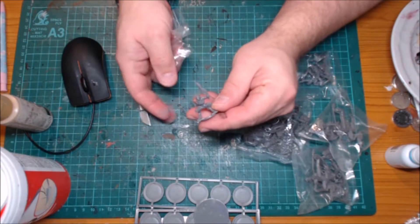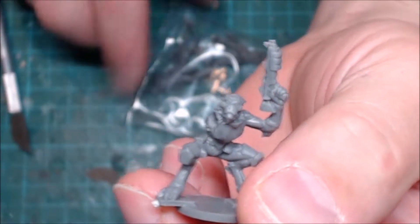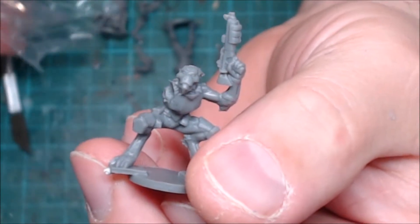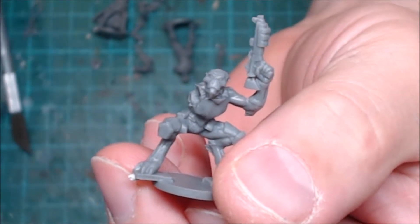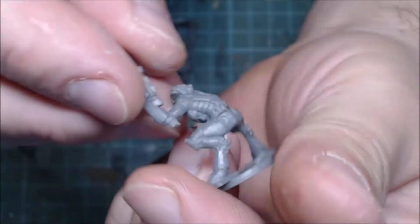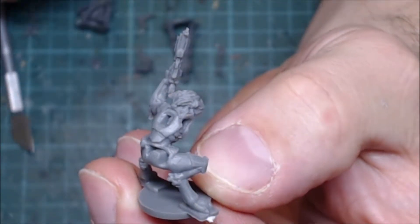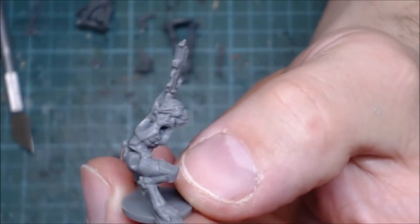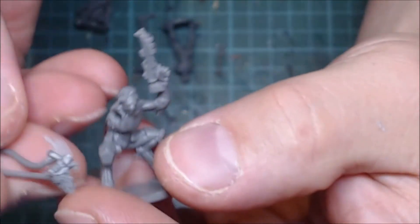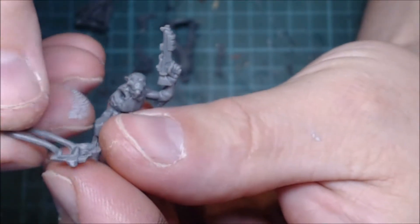So here's the first of the monkey people — these are monkey people now. And as you can see the sculpt is pretty clean, pretty precise looking. It doesn't look like there's a terrible amount of mould lines on it. There probably are a few because these are Mantic miniatures and generally speaking they have a few mould lines, but nothing that a bit of scraping won't solve. So that's his tail that goes on the back of him.